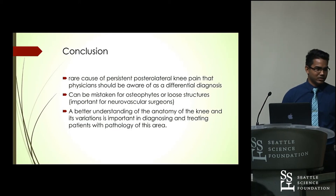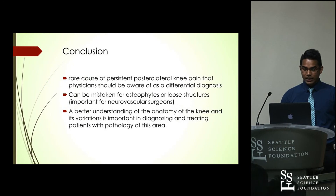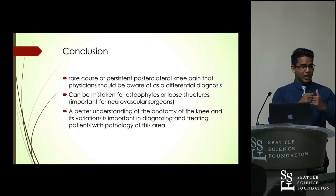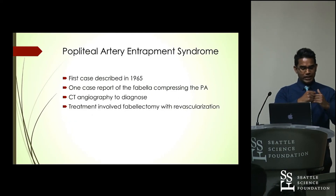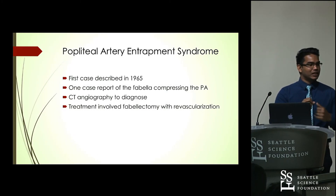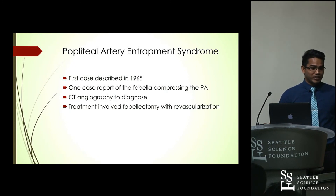During Q&A, the presenter elaborated on popliteal artery entrapment syndrome: in the reported case, the Fabella was found to be enlarged at 21 millimeters and compressed the popliteal artery. Diagnosis was only confirmed with CT angiography because the condition had never been described in the literature before. The patient presented with unilateral pain and decreased sensation and was treated within two days via Fabellectomy and revascularization.